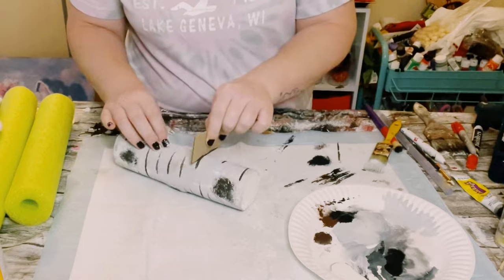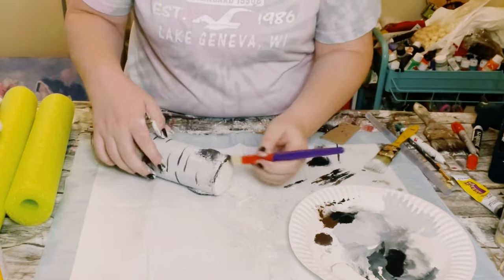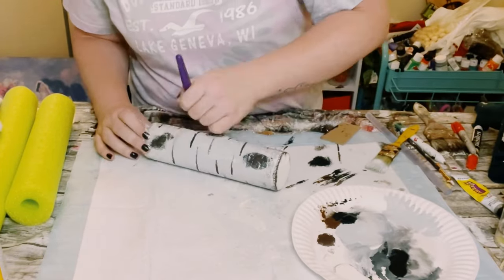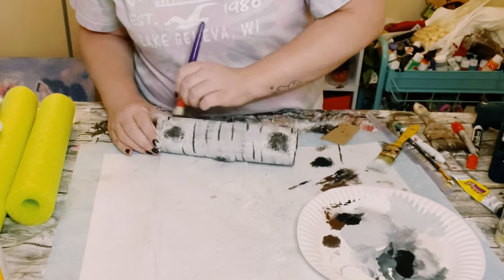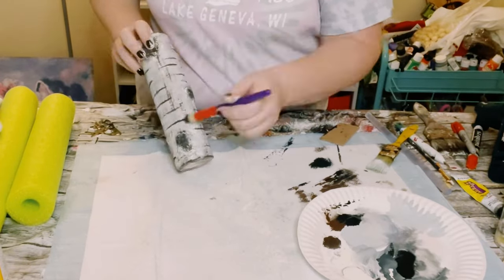Let those lines completely dry and I decided just to add a little bit more distressing. So I just did a dry brush method with some more brown acrylic paint all throughout the pool noodle. This part is completely optional — if you do not want to do this you could go ahead and skip this step, but I think it came out looking pretty cool.